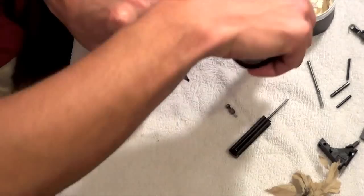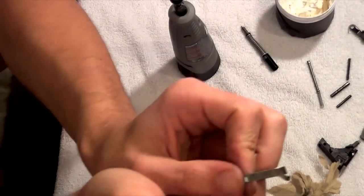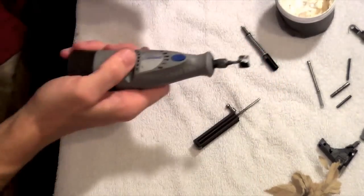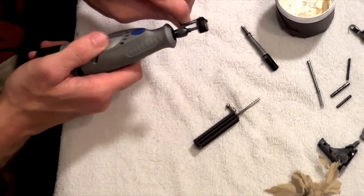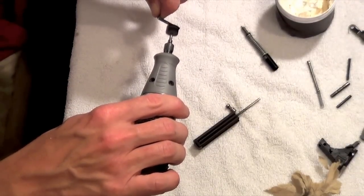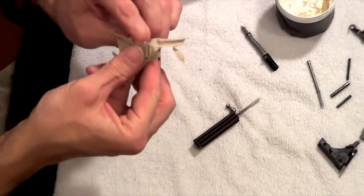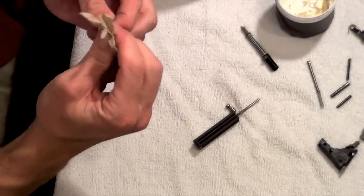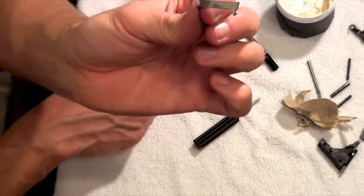Now we're going to work on the connector. Right in here as well as on this lip — that's what we're going to focus on. Get up in there and make sure you get that lip real well. You can polish the whole connector if you want to — it's not going to hurt anything. But it's not necessary because the bottom part of the connector doesn't really make contact on the trigger pull. As you can see, that thing is much, much shinier.